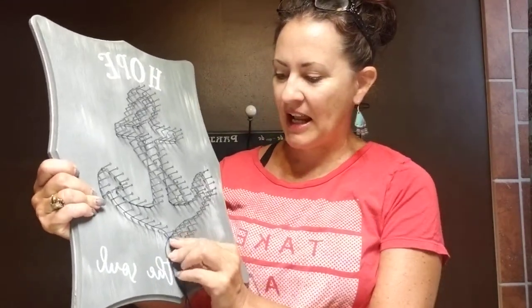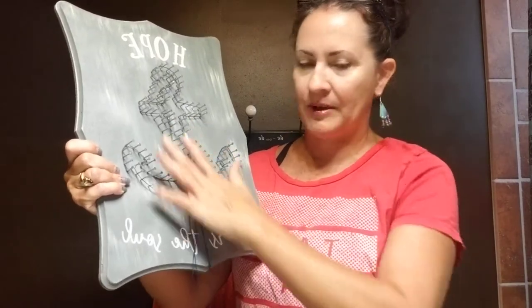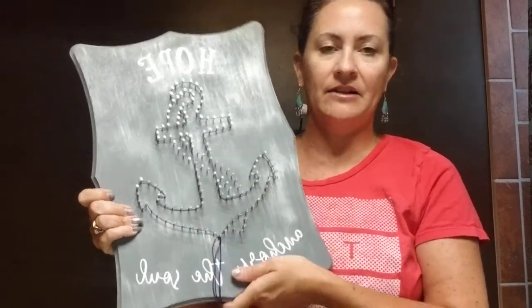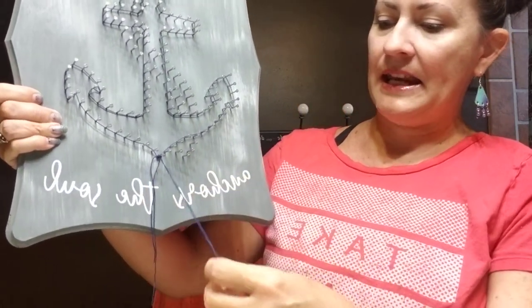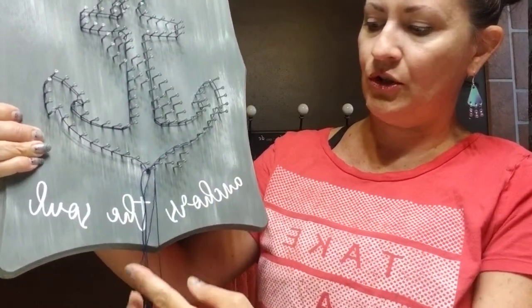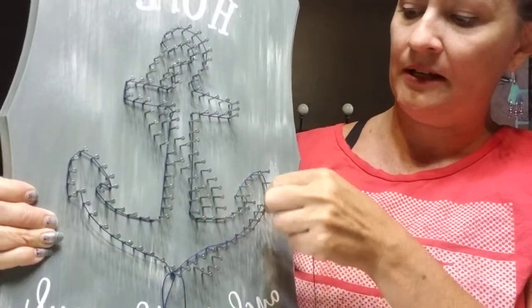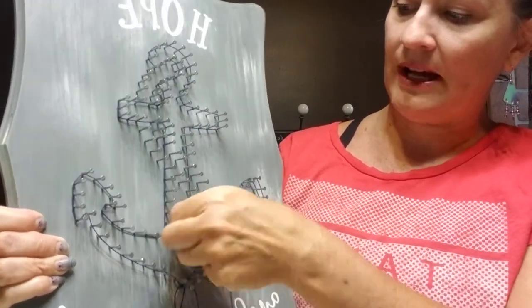So to get started, when you received your plaque I have outlined the basic shape of the anchor for you, and all you're going to do is take your main color that you want your anchor to be, and tie that on to any nail on the outline. You're just going to tie it like you're starting your shoelaces two times. So I've already done that, and now what you're going to do is take your string and follow the outline that I have already done for you.